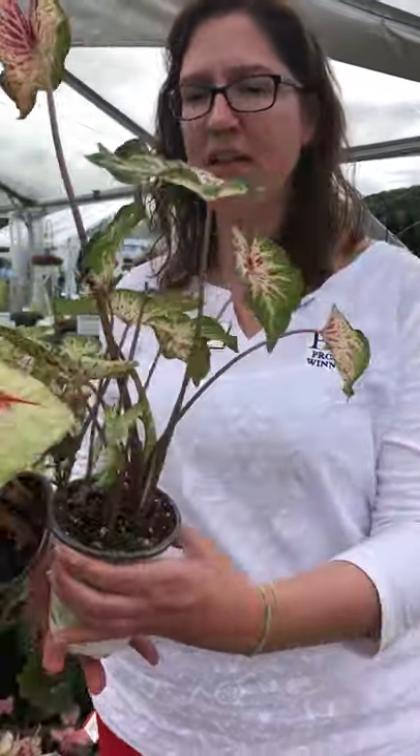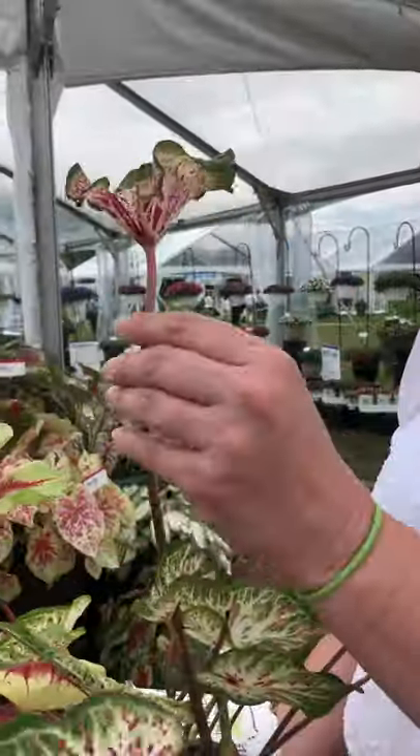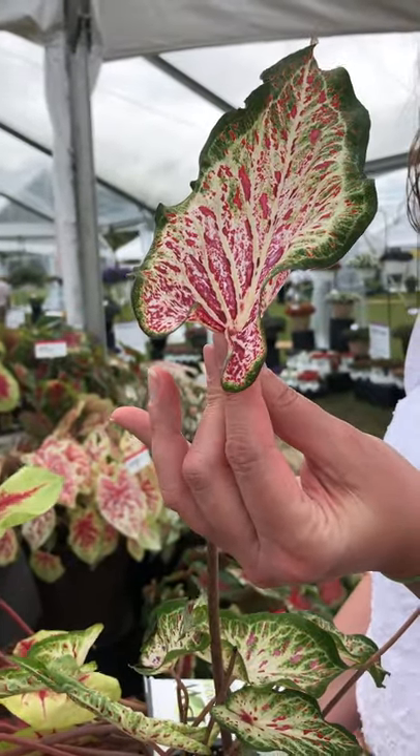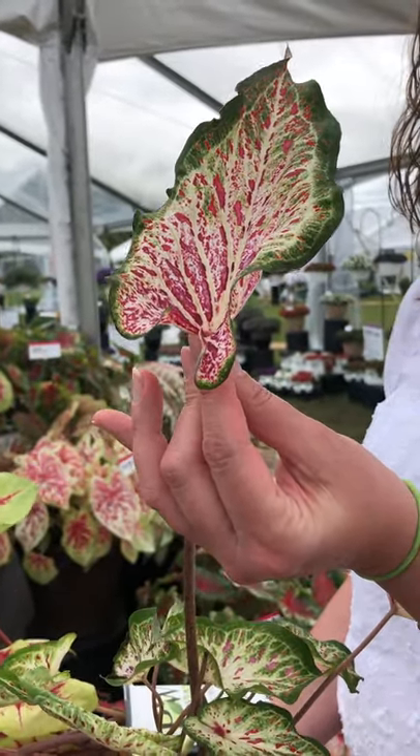Strap leaf caladiums have the stem come right up and attach to the very edge of the leaf, and that tells you it's a strap leaf. It also tends to be more narrow.